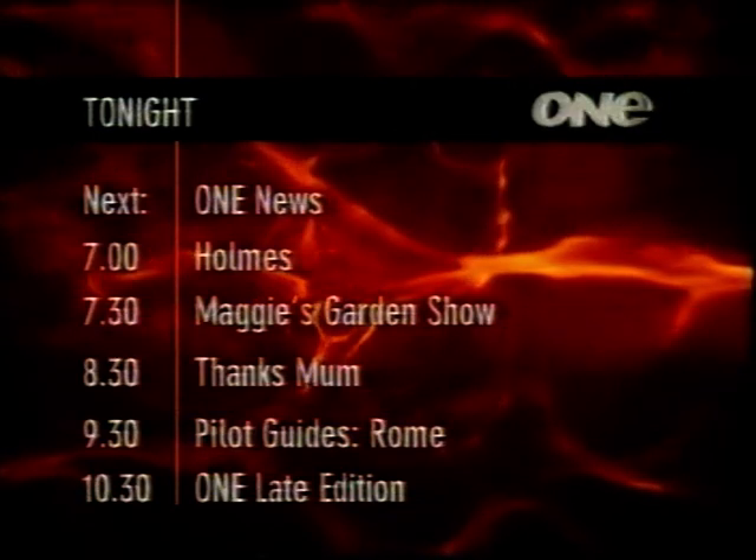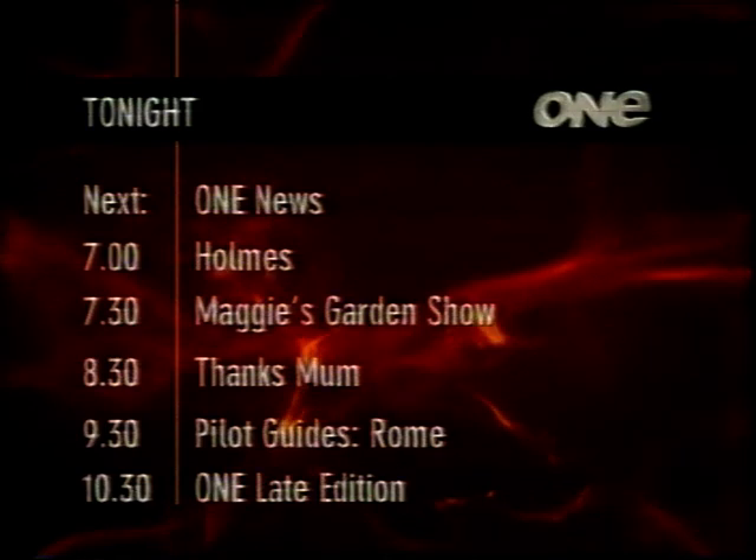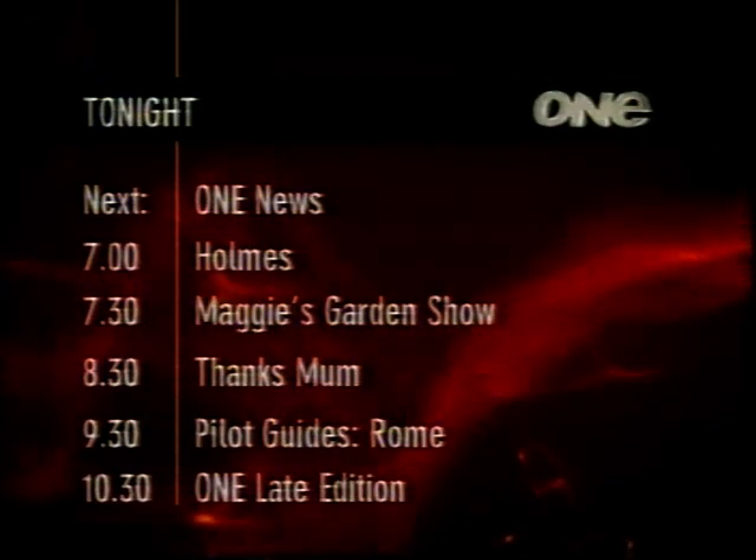This weekend, we thank all the women who created us. Even our celebrities are proud to credit those who molded and shaped their world, saying thanks, Mom — tonight on One.